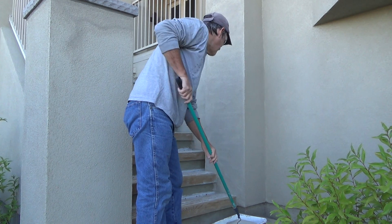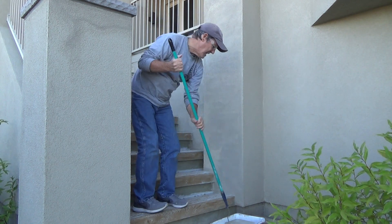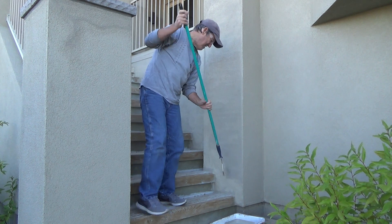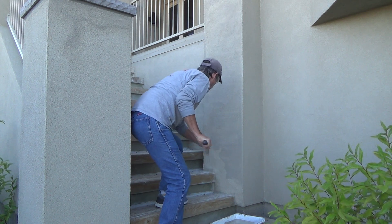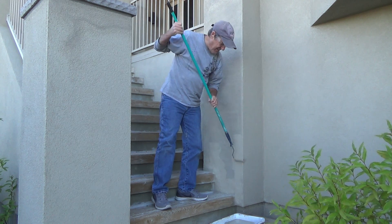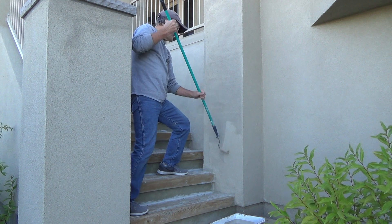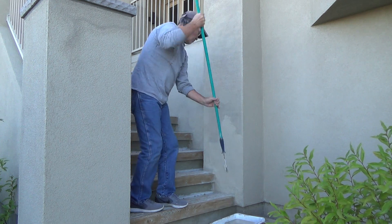I've got a little piece of cardboard down. I've already cut in at the base of the stairs, so I don't have to necessarily go all the way down now, but I can get it close. I just want to make sure I get into the nooks and crannies of the stucco. It's not really smooth — textured stucco, but it's not Spanish style — so my 3/8-inch nap roller is working okay.